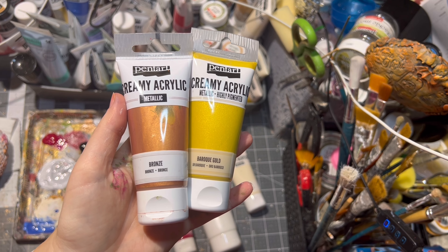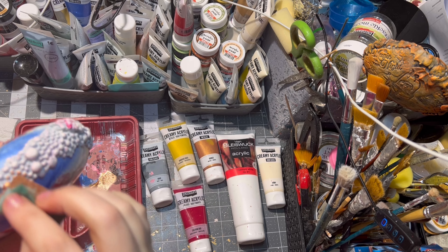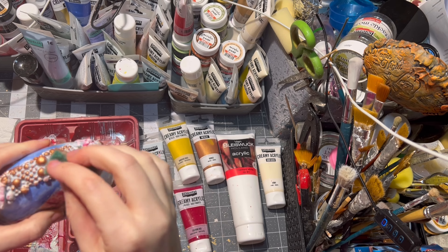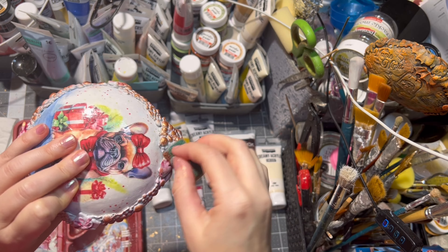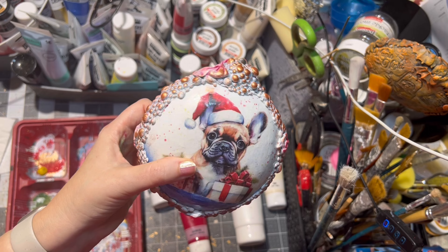After drying, it is time to paint our clay parts. First I painted the whole thing gray, but I didn't like the outcome, so I decided to paint the whole thing metallic brown. As you can see, even a crafter can change her mind about what she is doing.